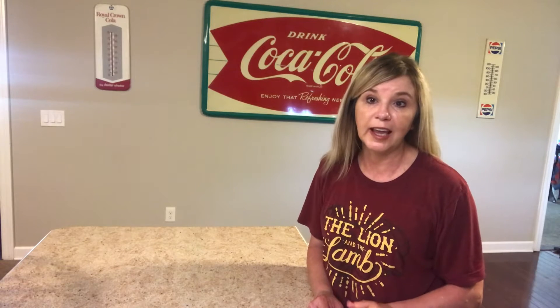I found this recipe in a cookbook and it just looks so good and I thought that we'd give this a try. We're going to make a Mexican tamale skillet casserole.